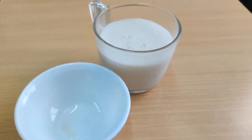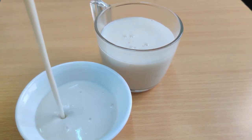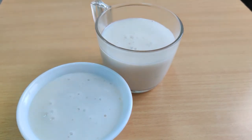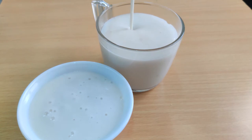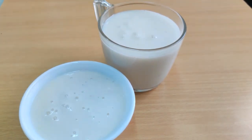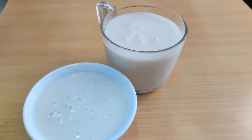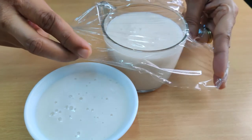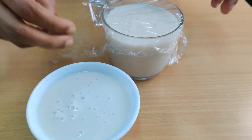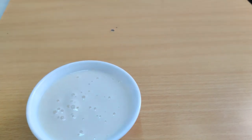Refrigerate for two hours. You can see the consistency of the pudding. If your guests are arriving soon you can also serve it hot — no need to refrigerate. That said, it tastes better when it is refrigerated. Let me cover it with cling film. It will take around two to three hours to set.